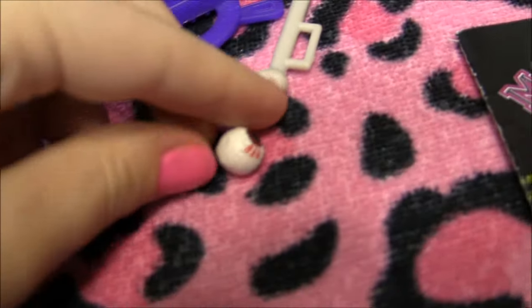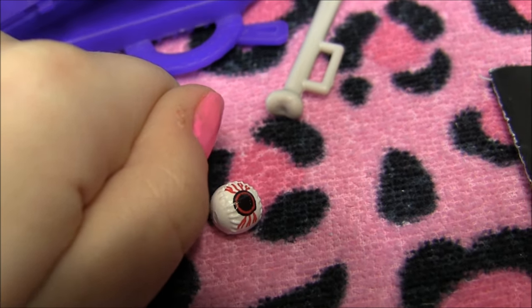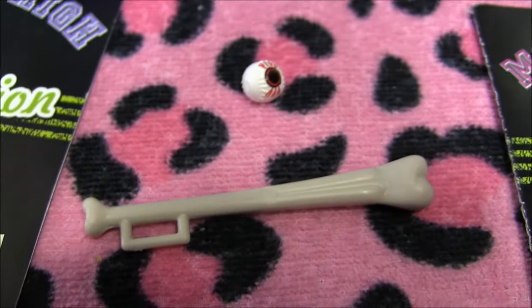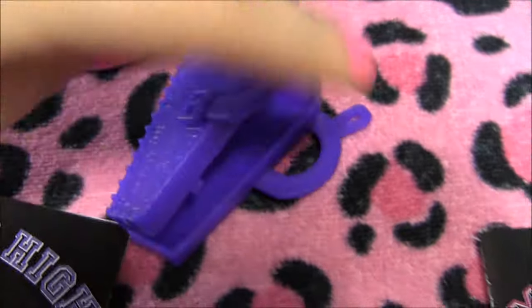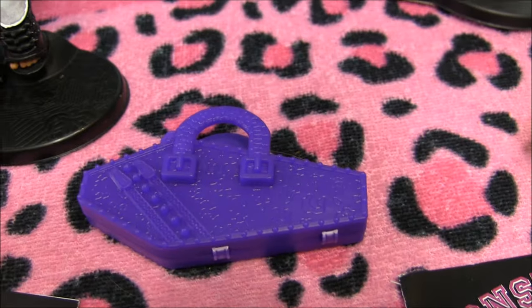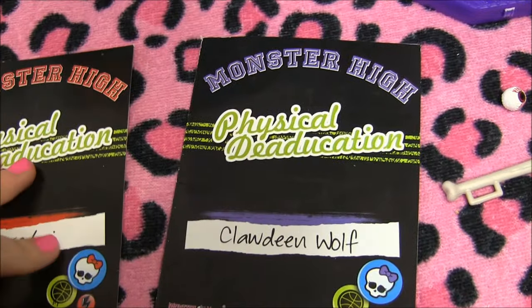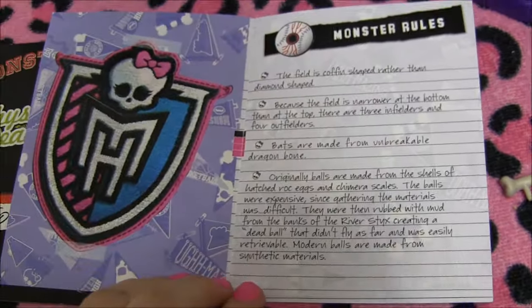For her accessories — if you're wondering where the ball is, it's right here: it's a red eyeball! And if she's a batter, there is her bone bat — I thought that was an awesome detail. She also comes with a bag to carry all her stuff in; it's the same print as her hat and closes in the shape of a coffin. Here is her book — it says 'Physical Dedication' and 'Claudine Wolf.' I'll flick through it slowly so you're able to pause and read.